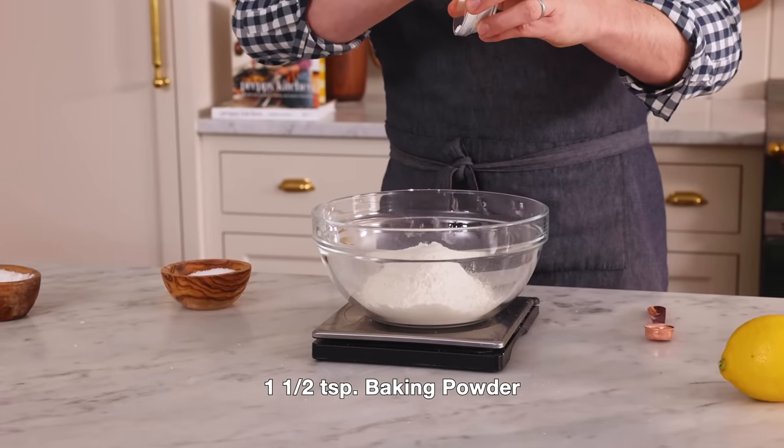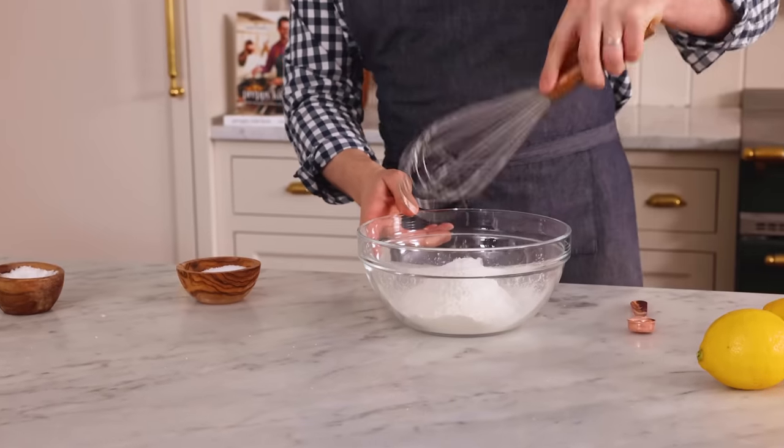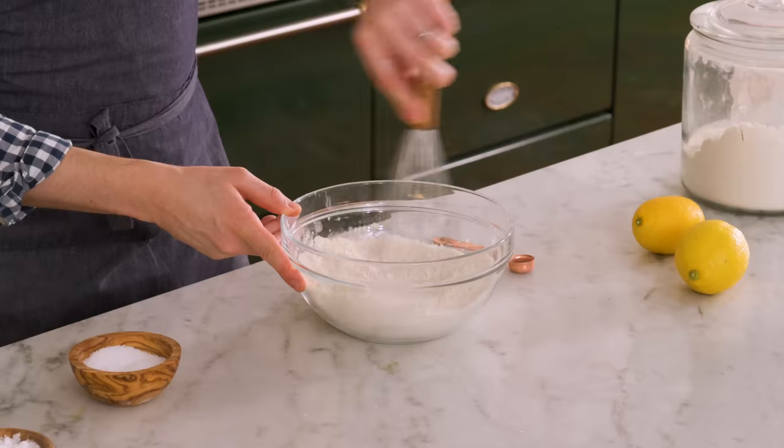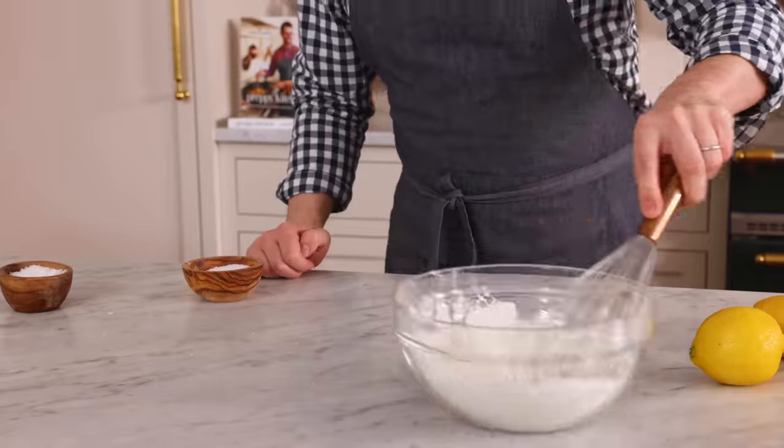To leaven this up and make it nice and fluffy, we're adding one and a half teaspoons of baking powder. In you go. Give it a whisk. This is an easy peasy lemon squeezy recipe. Set that aside.